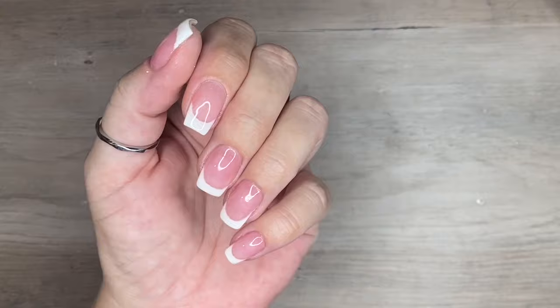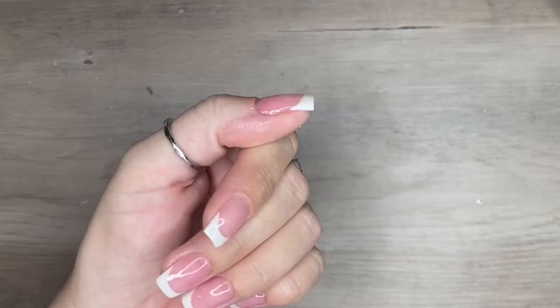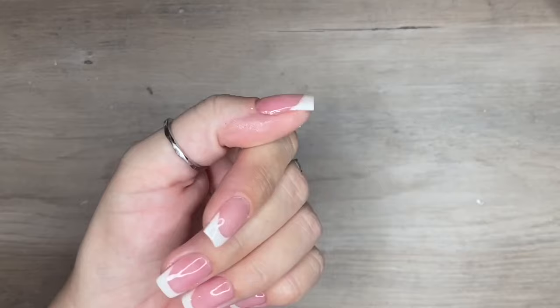Here is the finished mani — I went ahead and applied my cuticle oil and now we're ready to go. I hope this was helpful, I hope you found it interesting, and I hope it inspired you to give French mani a try. Don't be afraid of it — once you get the hang of it, you're gonna rock it. Thanks so much for watching, I'll see you guys in the next one!